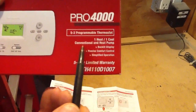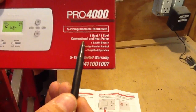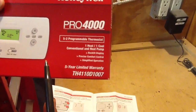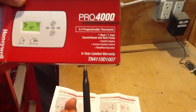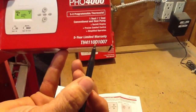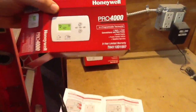It's for conventional — meaning air handler and condenser, gas, oil and condenser — and heat pump. This is actually a nice thermostat; it's got a 5-year limited warranty. Here's the model number: TH4110D1007. So if you ever have any questions, just give us a call.